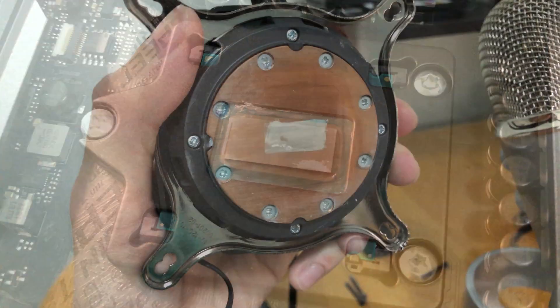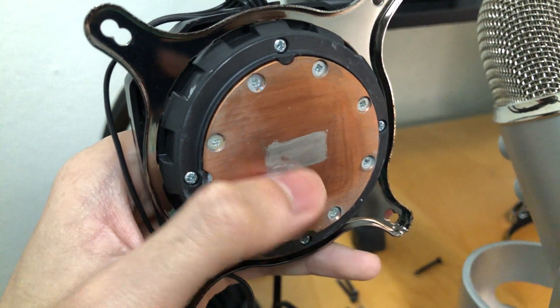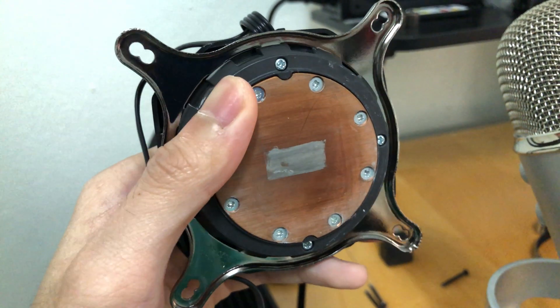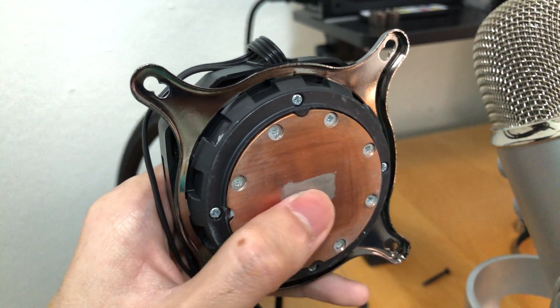I use a q-tip with alcohol to clean the AIO. The same mark on my CPU die is also stuck on the water block, but the surface of the water block is very smooth — it just has that stain.